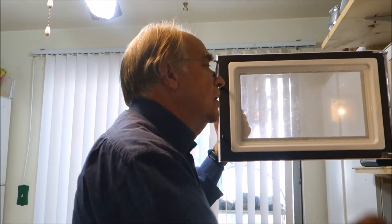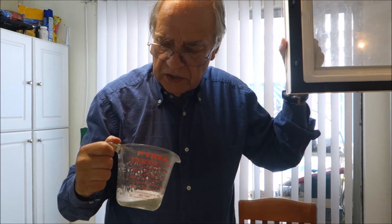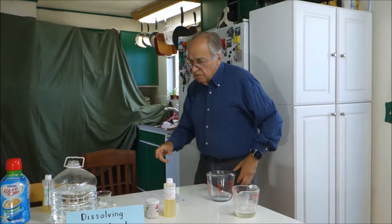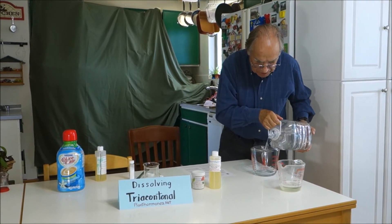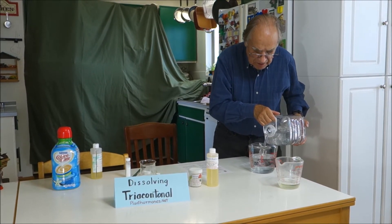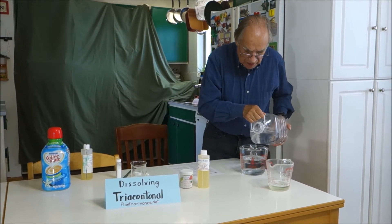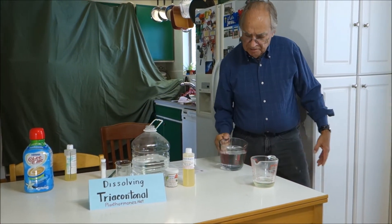Sometimes I've had it actually cloud back up when mixed in with the water. So what we're going to do at that point is add some water and heat it so that when this is mixed in, it doesn't come out of solution again. I just want enough to have it nice and hot.